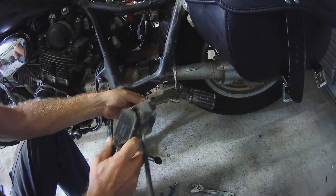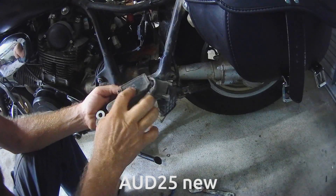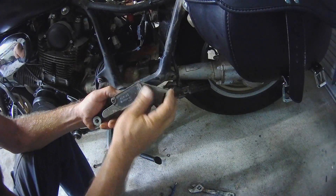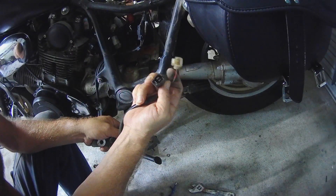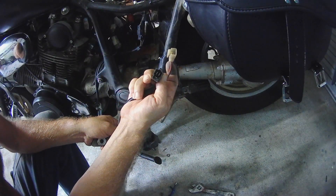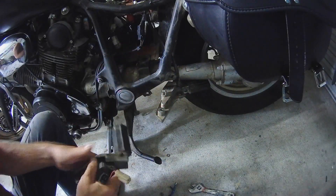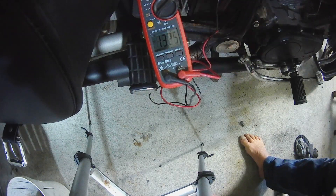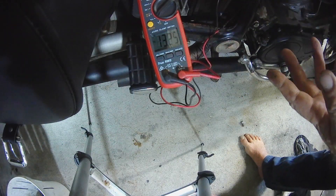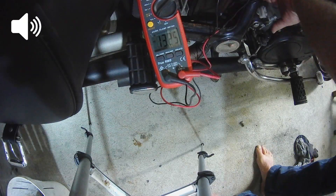As luck would have it, I've actually got a spare, so what I'll do is simply swap the rectifiers around — hopefully this one is not faulty. The plugs are a simple plug-in: three on this side, one on this side, and this should just simply plug into the harness. A working regulator's in. Let's start it up and see how it goes. I'm expecting 15 volts or less — I'll be happy with that. If not, I'll just order a new one.